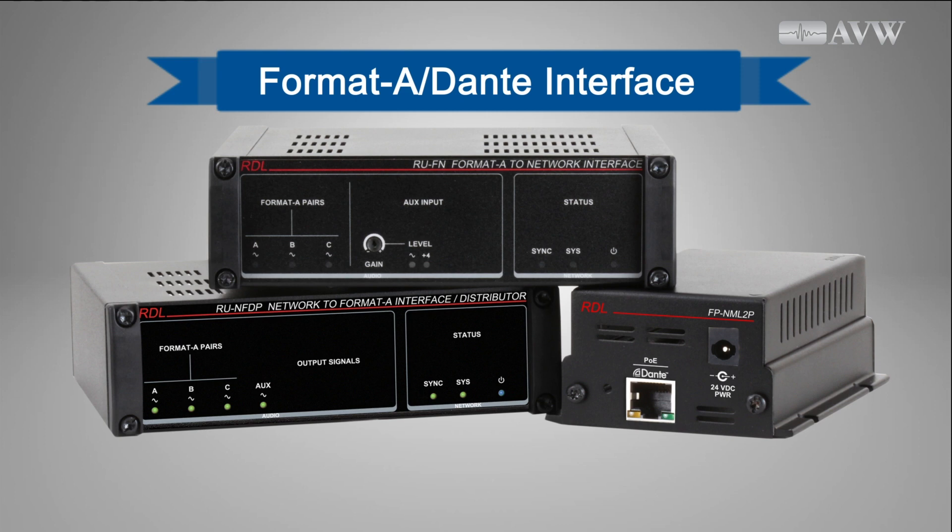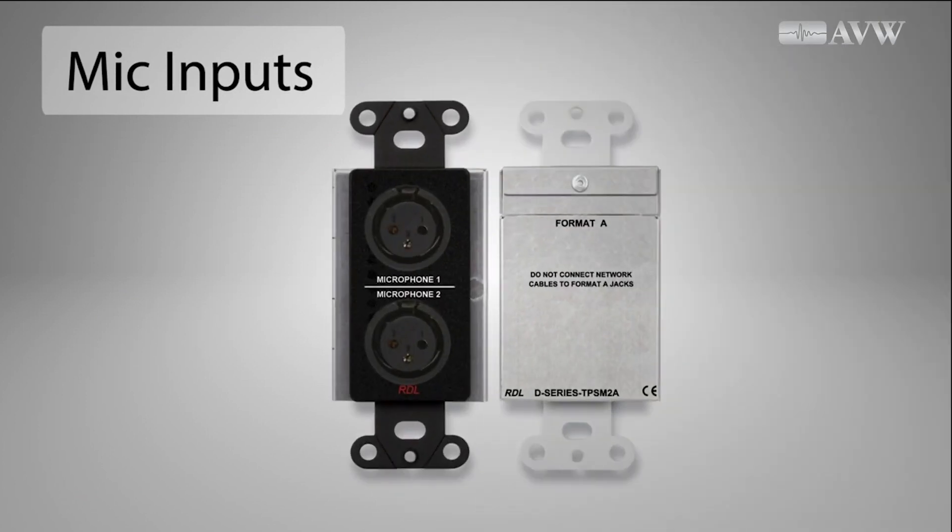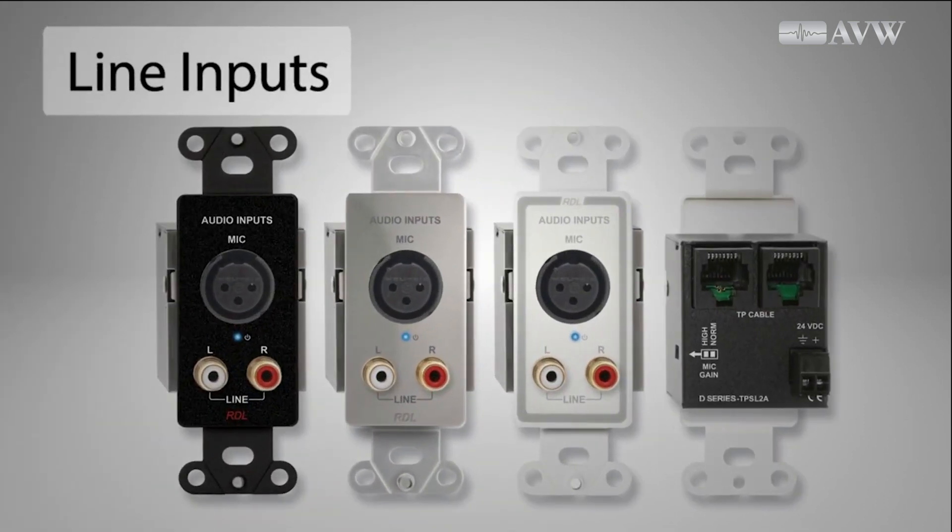RDL's Format A system is a family of compatible endpoint modules that send, receive, and distribute mic and line level audio, and DC power over standard 4-pair unshielded twisted pair, or UTP cable and connectors.